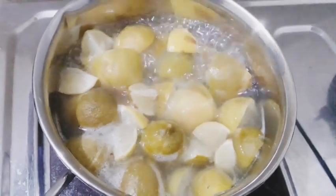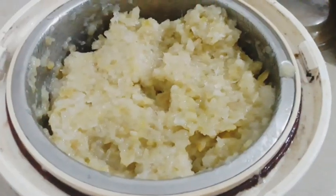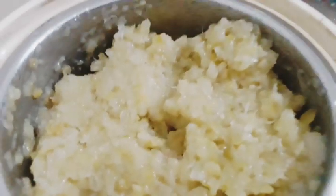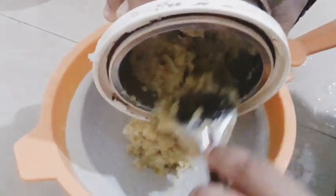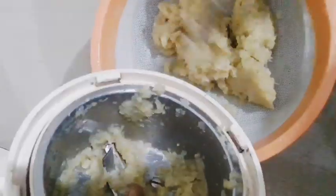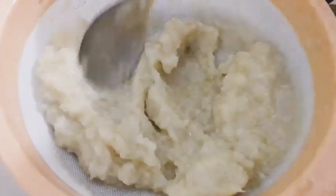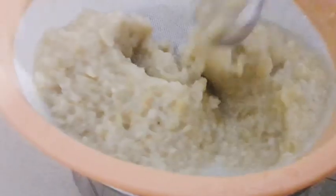Put a nice mix in a jar. Add a nice paste. Add a nice piece of the dish. Let's remove the water from the top.